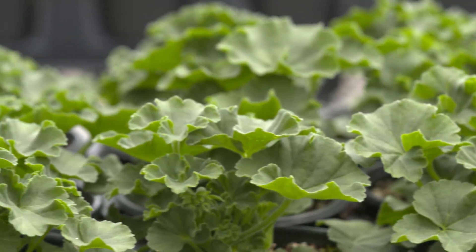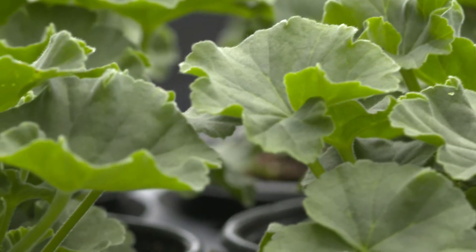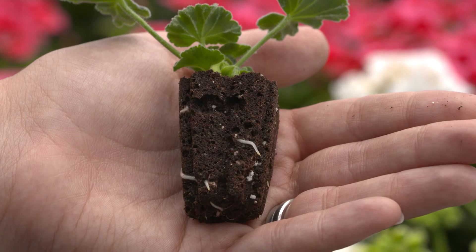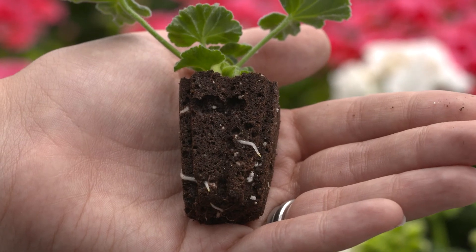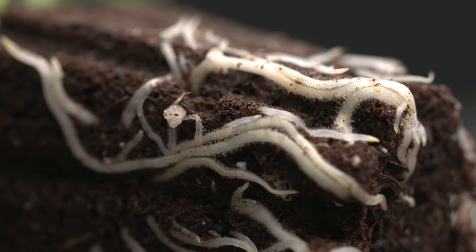Water, temperature, and light management are critical for successful propagation. Misting can be reduced significantly once cuttings have rehydrated fully. Root zone temperatures should be maintained between 70 and 73 degrees Fahrenheit to ensure even rooting. Your propagation environment should be shaded to avoid excessive dehydration. Once roots are visible, light intensity can be increased and you can start applying feed, increasing the nitrogen rate as the liners mature.